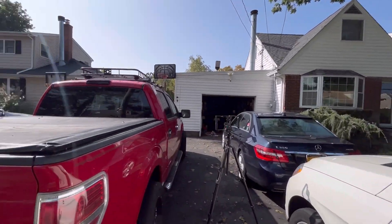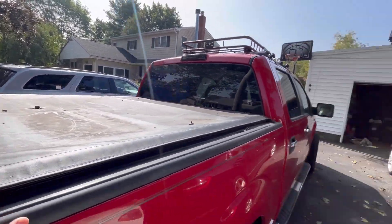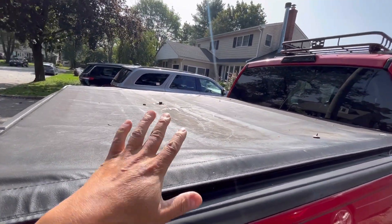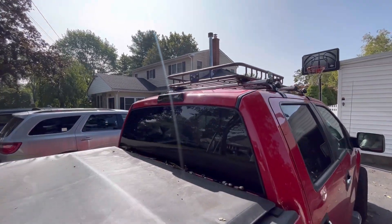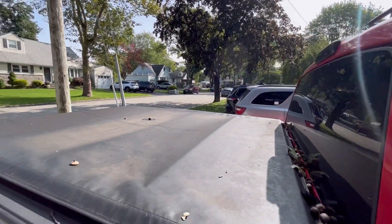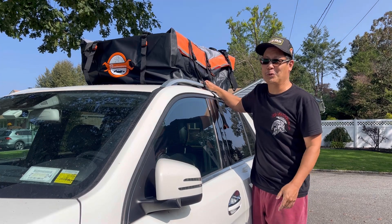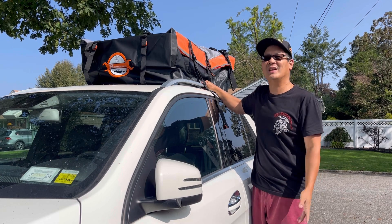Also, if you have a pickup truck and you don't have a tonneau cover, you can put this in your bed so that things inside don't get wet. Also, if you have a roof carrier that's big enough to accommodate it, that would be another way to store things. An excellent product for outdoorsy people who like camping, or if you're moving or transporting things.